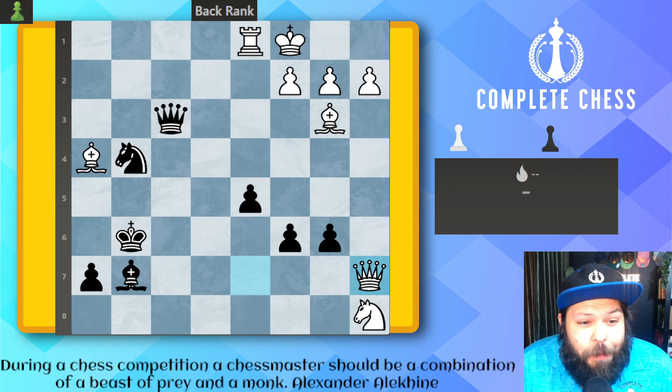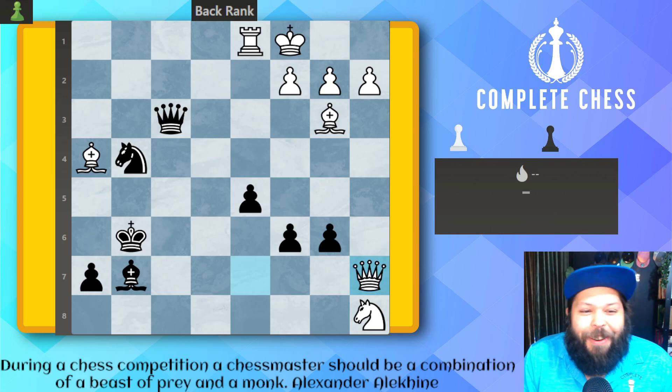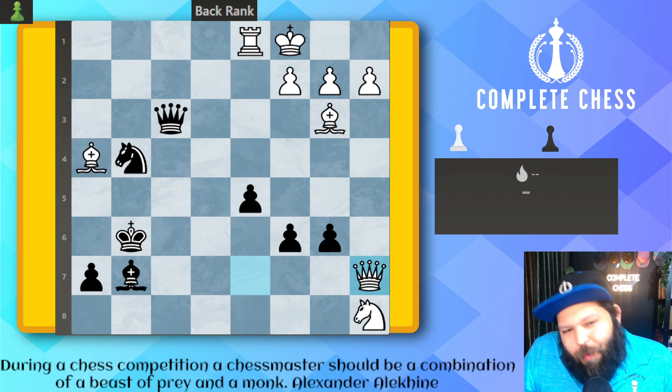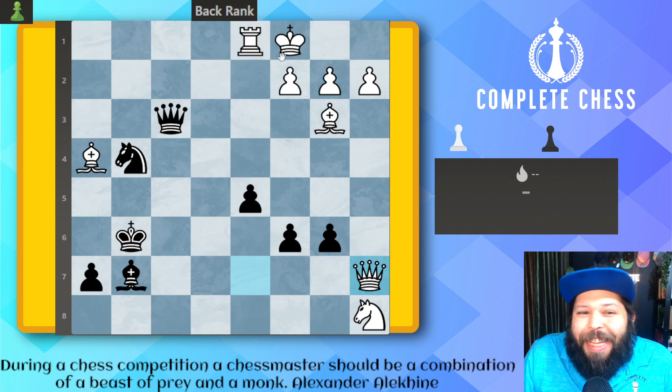All right, we start up with black to move. It's black to move and win. What do you play? The idea is pretty simple. We still see that the queen was attacking the rook, but the king was defending.